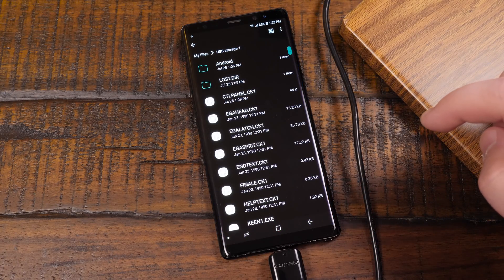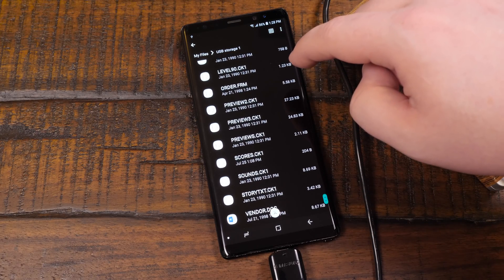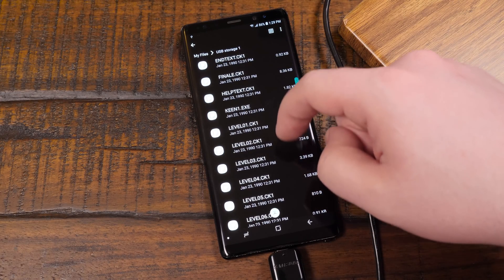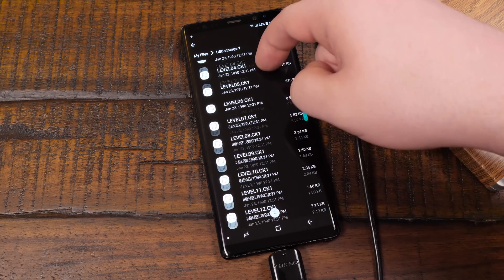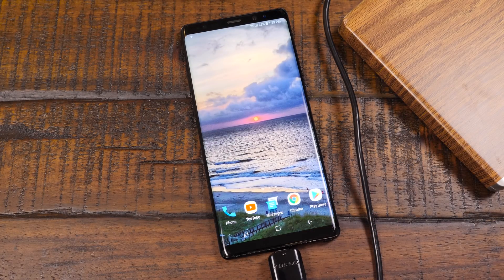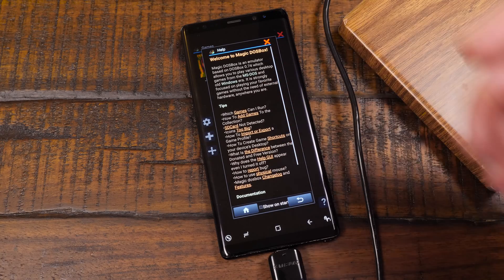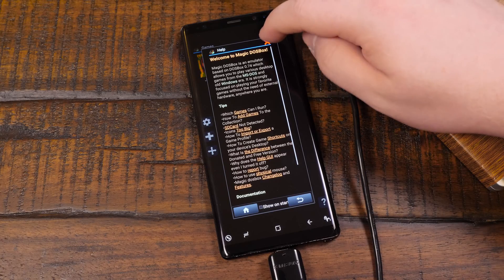So you can tap there to transfer the files, and these are all the ones that we just copied over. And of course, being that these are meant for MS-DOS, like if we're trying to open an executable, it's like 'oh, you don't have any apps that can do that.' Well, I actually do. So let's go and open one of those apps. For this, I'm going to be using an app called Magic DOS Box, which is just a DOSBox variant made for Android, and I find it to be quite nice.